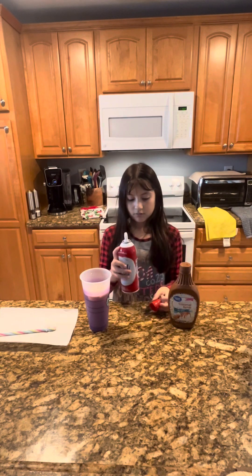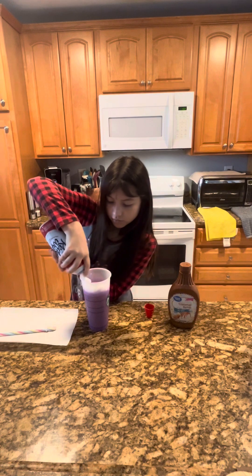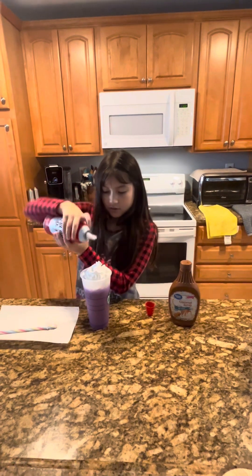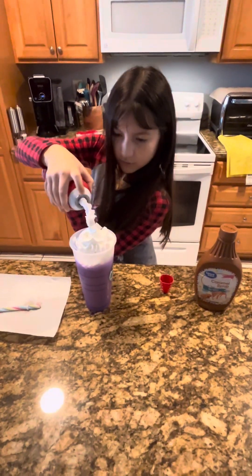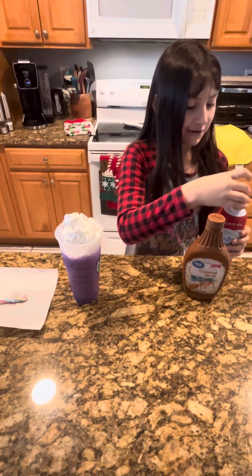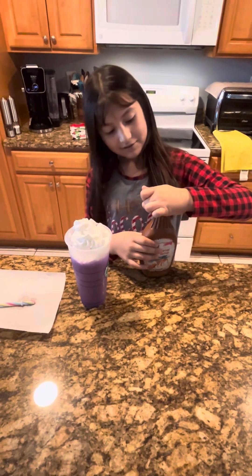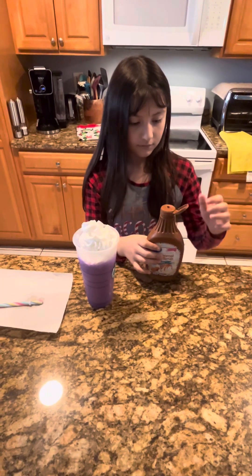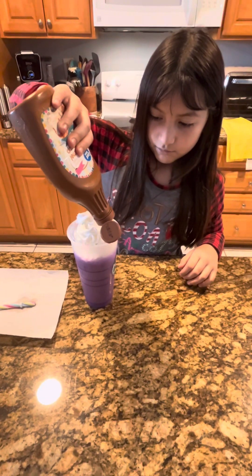Now we're gonna get the whipped cream out and we're gonna swirl it around — and I'll add one right here. Now we're gonna get the caramel. Okay, there we go, and now we're gonna just put it on like this.